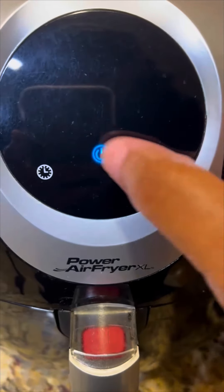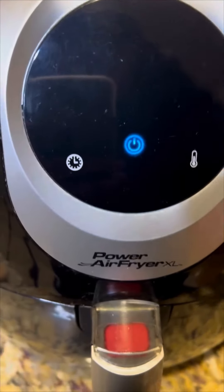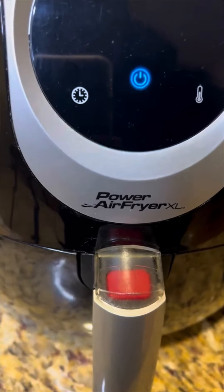Let's make a tender juicy ribeye steak using the air fryer. The air fryer I'm using is the Power Air Fryer XL.